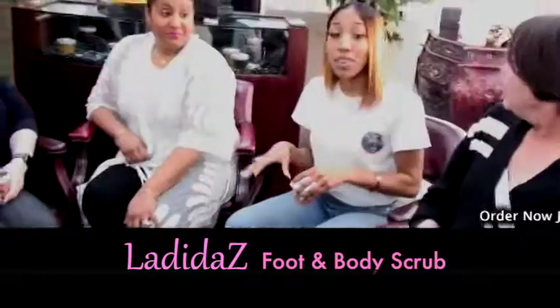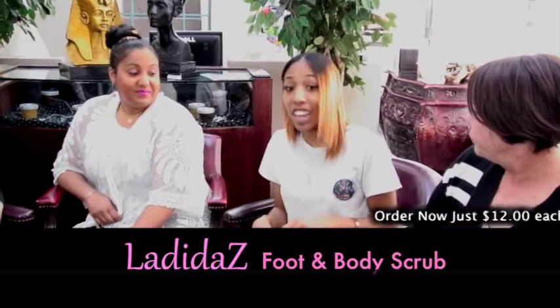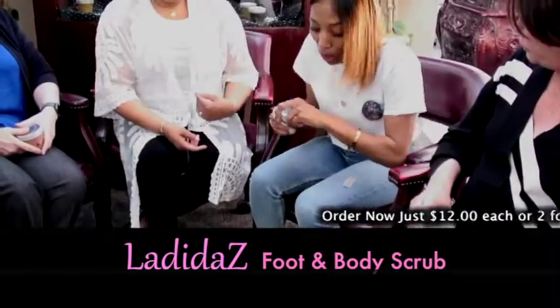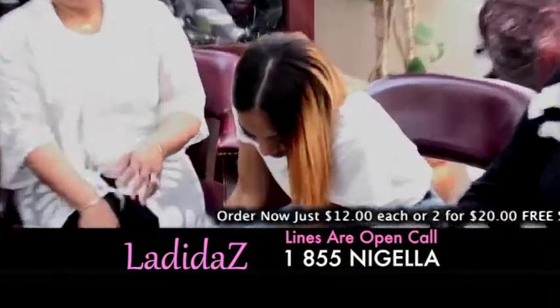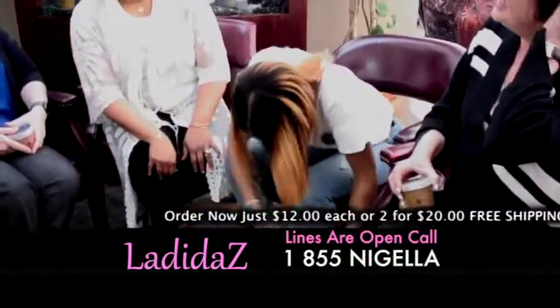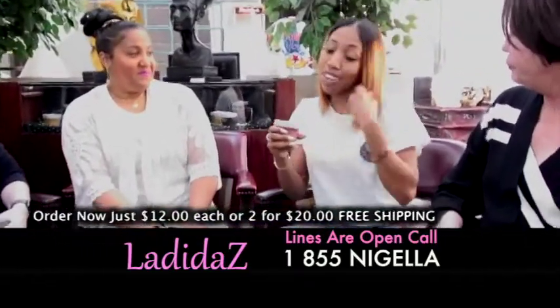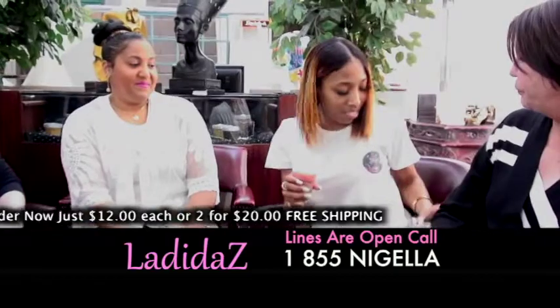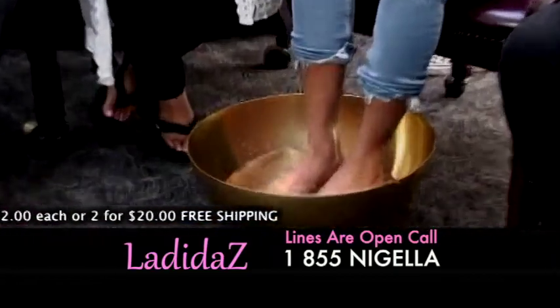I would not have done this had I not been using the scrub already — my feet did not look this good. I'm already jumping in here because she's so excited, because the foot scrub does that. I told y'all I get excited when it's time to take a shower because I can't wait to use my foot scrub.